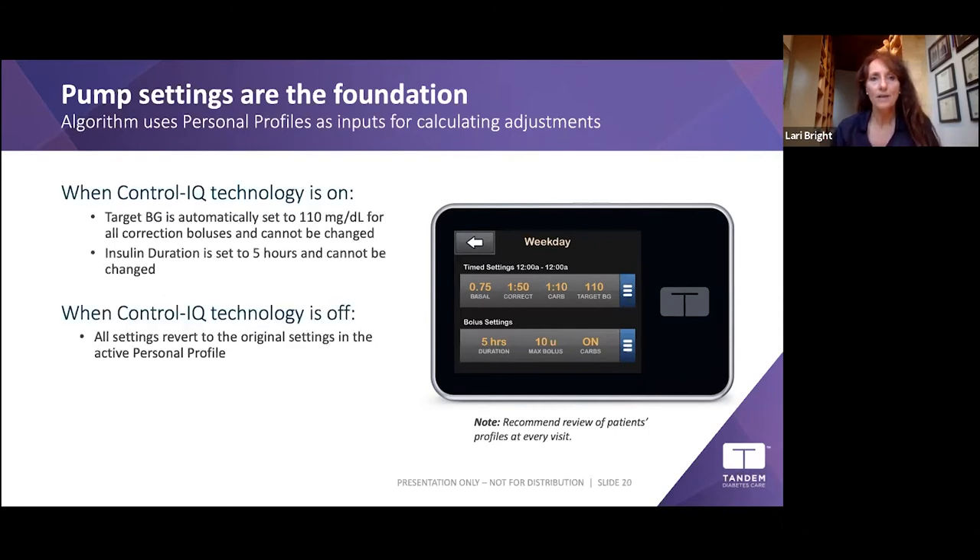When Control-IQ is on, the target BG automatically changes to 110, which is used to calculate corrections and modulate basal. Insulin duration is automatically set to five hours when Control-IQ is on — during studies, the longer duration accounted for the tail end of insulin remaining after four hours, resulting in significantly fewer lows. When Control-IQ is turned off, settings revert to what you originally programmed.